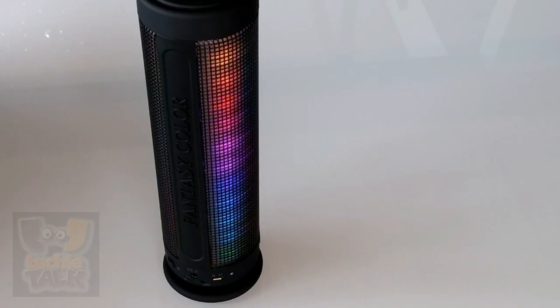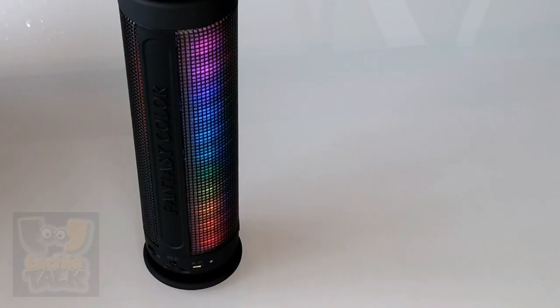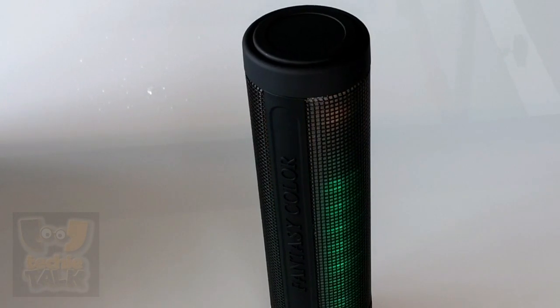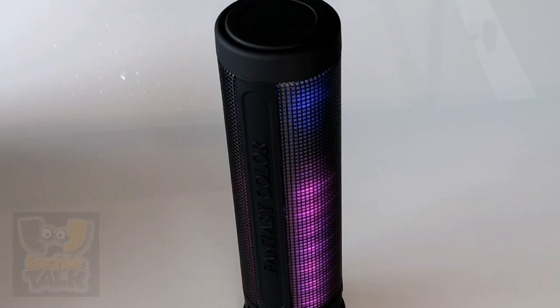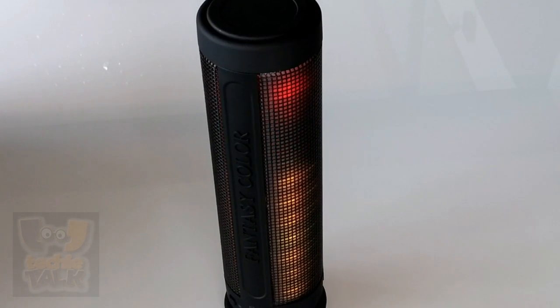Both the end caps and the port strip are covered in a rubberized black matte finish that seems to hold up well to scratches and bumps. The speaker is covered by a tight metal mesh that's thin enough to let the LEDs shine through but also feels solid and protective. All of the buttons reside on one end of the unit, including the power, volume, Bluetooth sync, and LED controls.